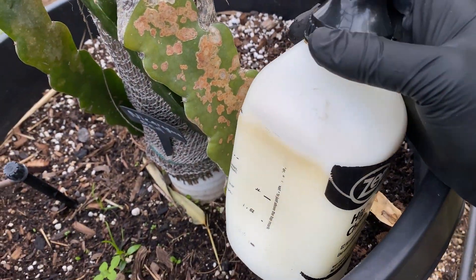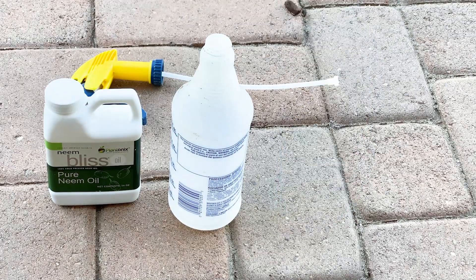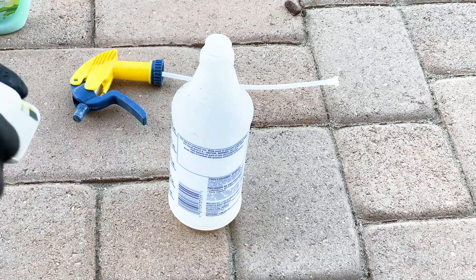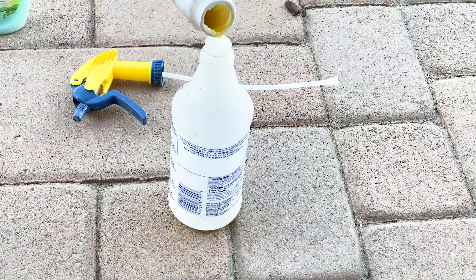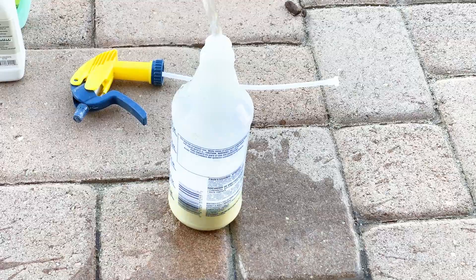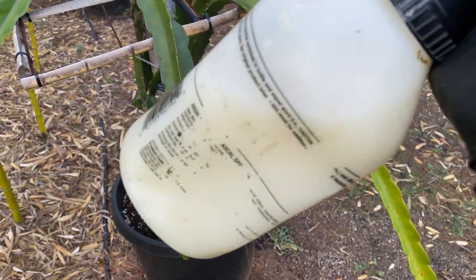Instead, what I like to use now is organic neem oil. First, I put in some dish soap because neem oil — especially cold pressed — is hydrophobic, so it needs something to bind to besides the water. Then I add some neem oil. I kind of eyeball it now since I've been doing it long enough. Then I fill it up with water into my spray bottle. Always give it a good mix — that's key.